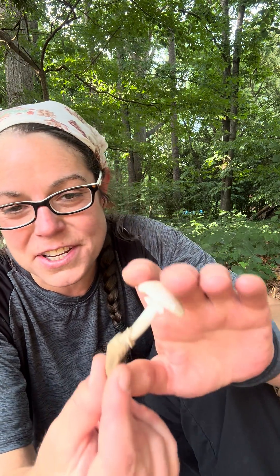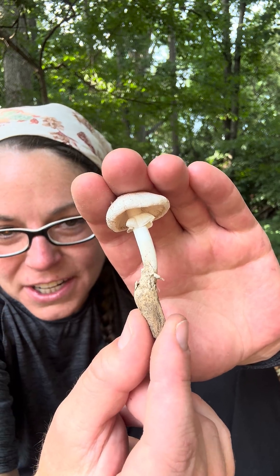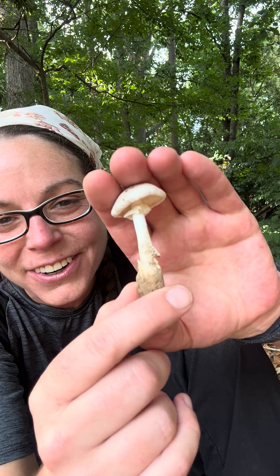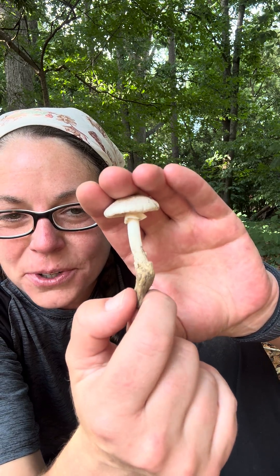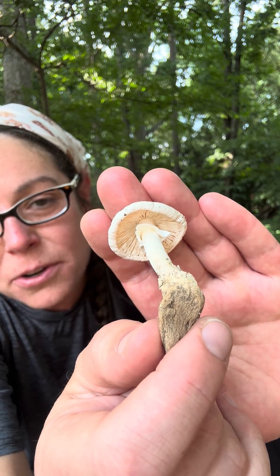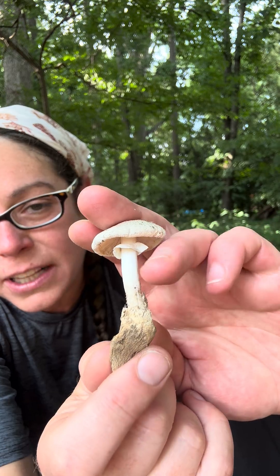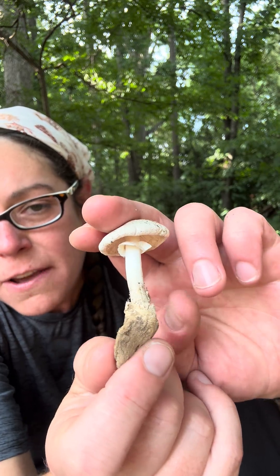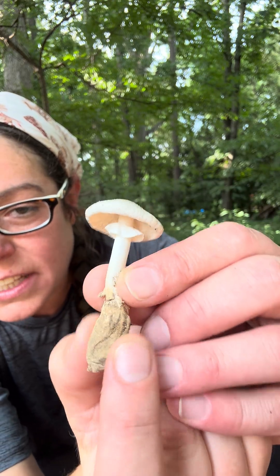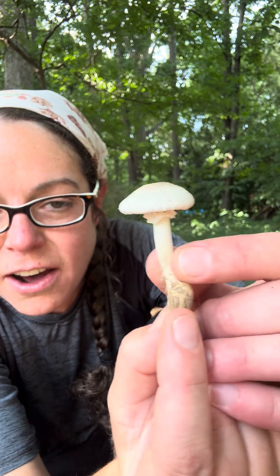If you're going to get into mushroom hunting, you really need to get to know how to recognize the Amanita genus. And one of the reasons why is in my hand right here. This is a mushroom that you would commonly call a destroying angel. It is a beautiful white mushroom with white gills underneath. It has a really membranous but also very persistent ring on the stem. And then most distinctively, sort of a cup of tissue at the base of the mushroom.